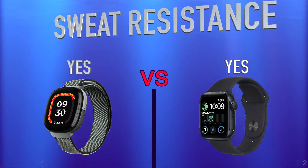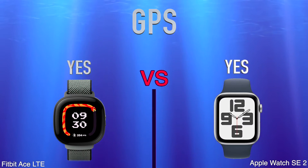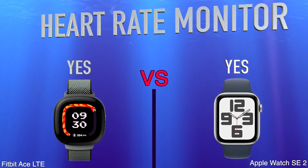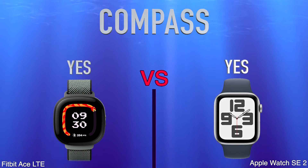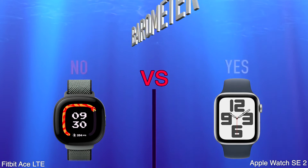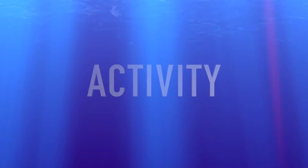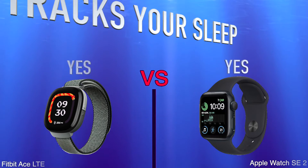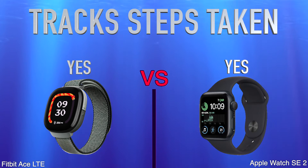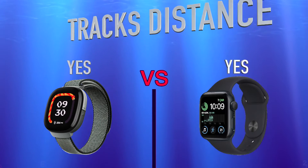Sensors: GPS, heart rate monitor, compass, barometer, gyroscope, activity. Tracks your sleep, tracks steps taken, tracks distance.